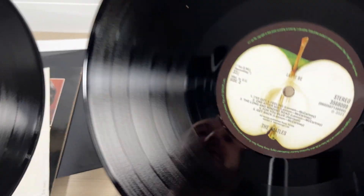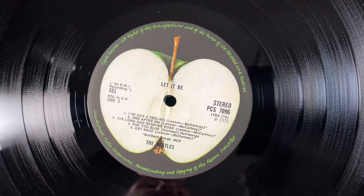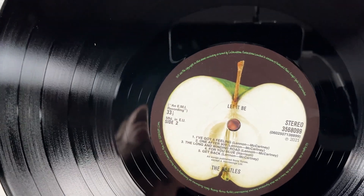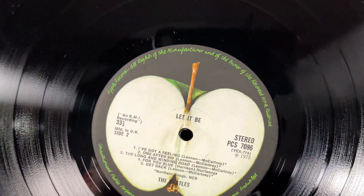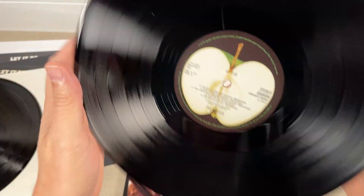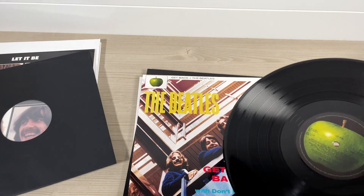The other side looks better actually when compared with the original. But the script around the edge of the label is very small, whereas on the original it's very clean and clear — Alan Aldridge's handwriting, apparently, around the edge of the original Apple label. Anyway, that's the first album.